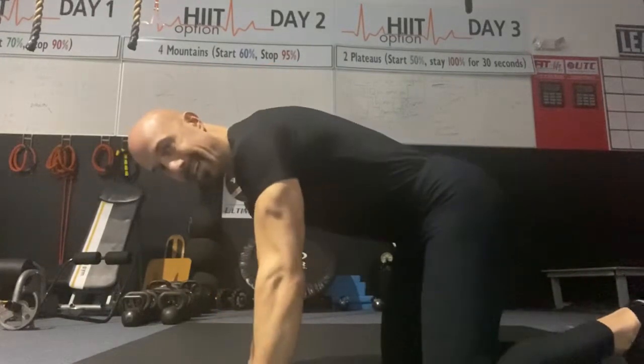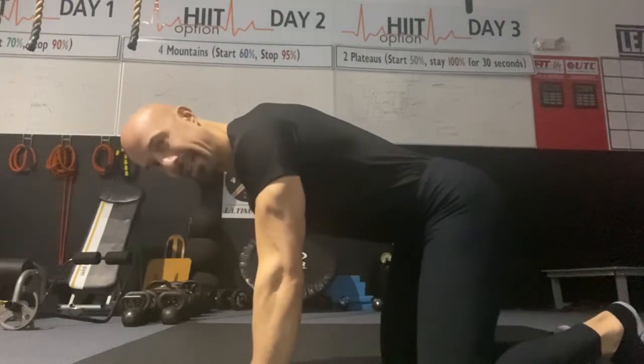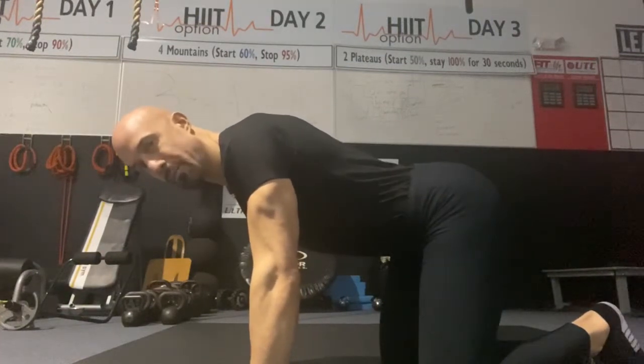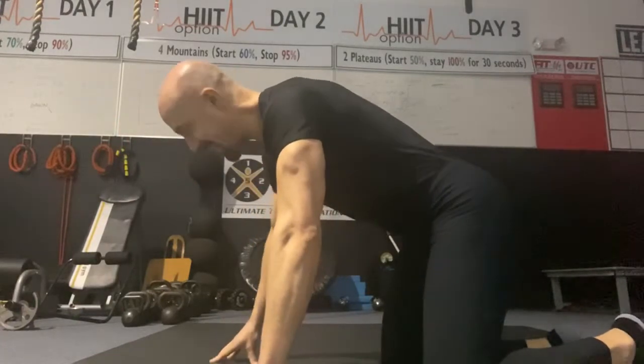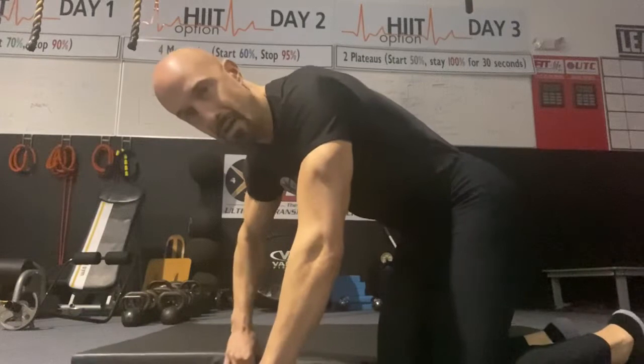Remember we talked yesterday about when we did the push-ups — we're getting the shoulders down, packed. We're not arching our back. We're making our ribcage short. That's what we're going to get to today. We're going to talk about this hollow position.